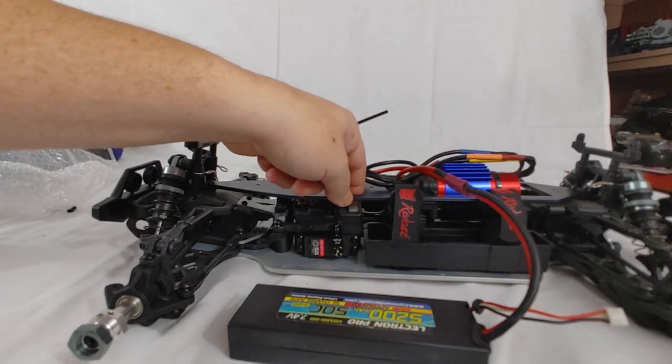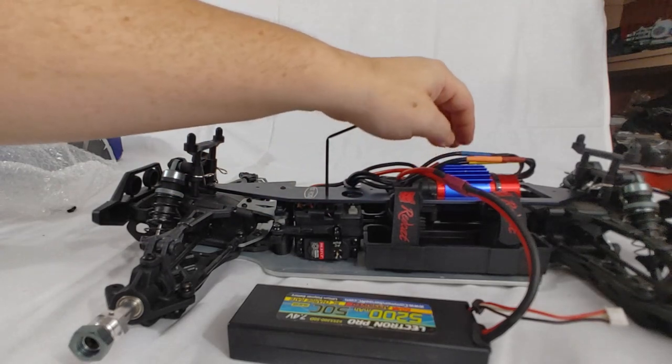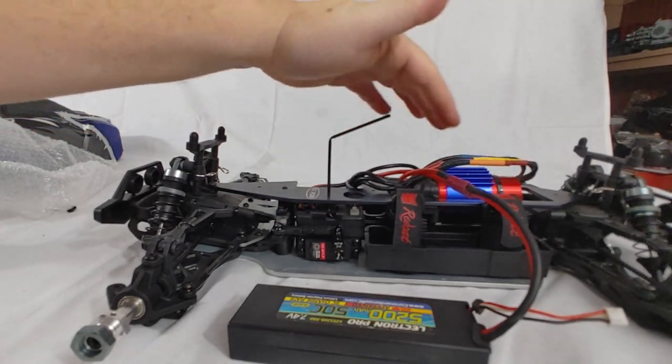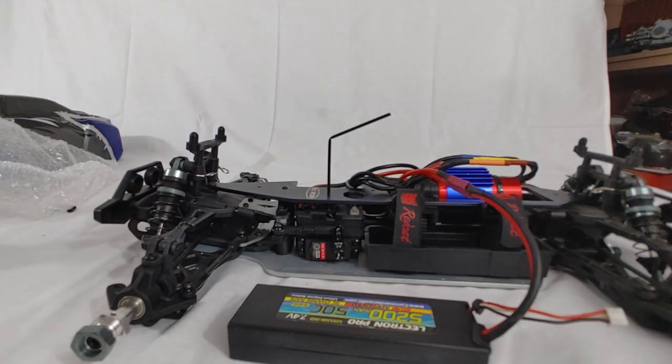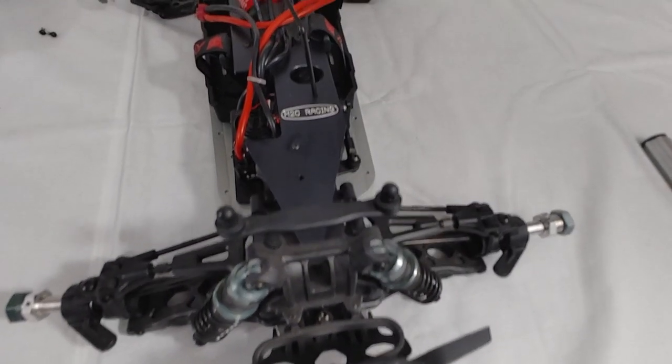I've already checked the rotation of the motor for these wires being flipped. If you go to hook this back up and your motor's running backwards, you probably just have the two outside wires flipped. I've already got all that hooked up — this truck is literally ready to roll. I'll pop a screw in there and we'll be ready to go.